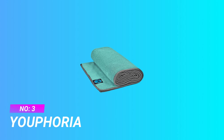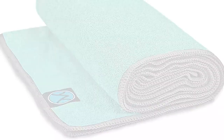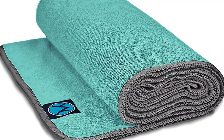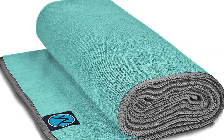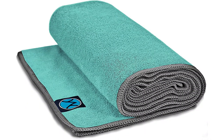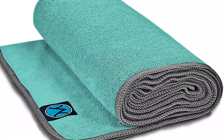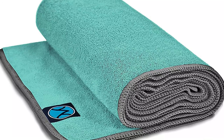Number 3: Euphoria Yoga Towels. Does sweating turn your yoga mat into a slip and slide? Our yoga towels grip best when wet, making them perfect for your Bikram or hot yoga sessions. Stay grounded, focused, and in perfect balance during your practice. Made of lightweight microfiber, Euphoria Yoga Towels are made to absorb 7x their weight in water.